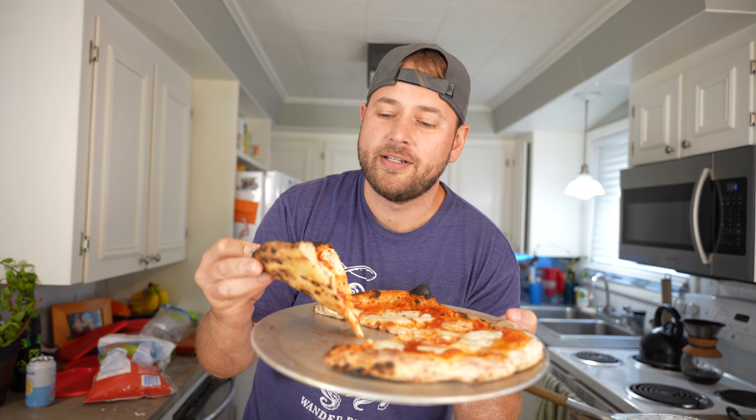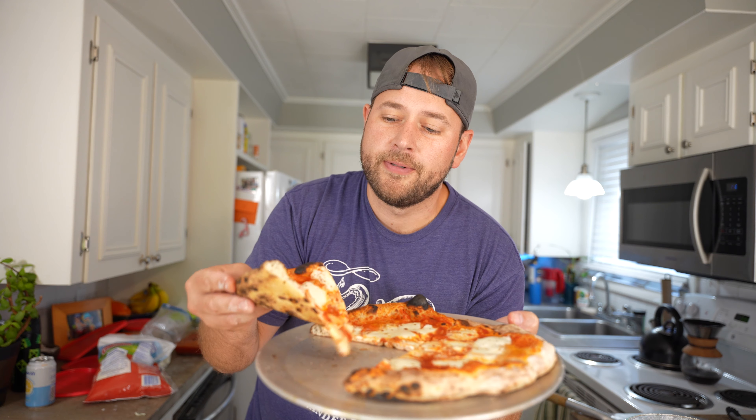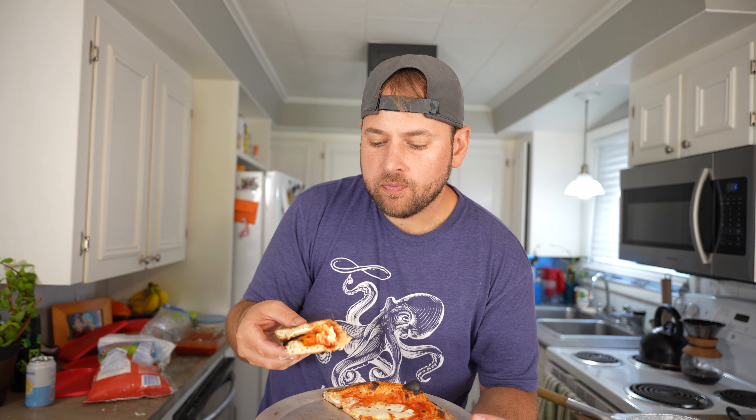First up is Brian's pizza from the home oven. No flop — flopless. Good cook on the undercarriage, maybe just a hair overcooked, but otherwise the crust looks awesome. Good crunch, good chew. That's a damn fine New York style slice of pizza. It's going to be hard for the other two to beat this.